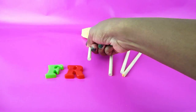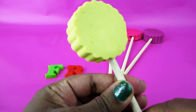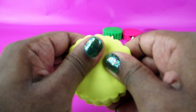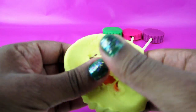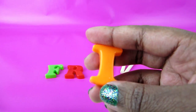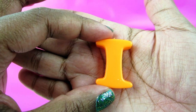Next up, this is the yellow lollipop. Oh, so pretty. What letter is this? This is I.